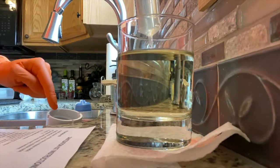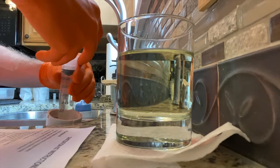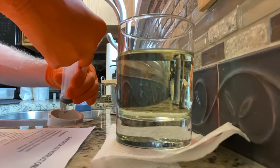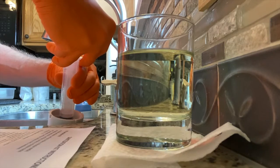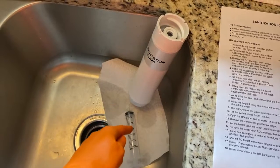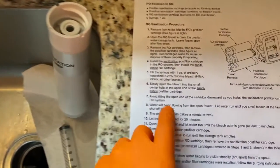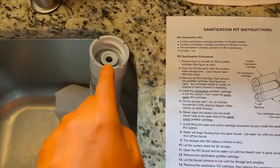I've got the pre-filter resting in the sink and I'm carefully inserting all the bleach inside the pre-filter. I put a paper towel down on the bottom of the sink so the filter itself would not slide. What we'll do next is carefully shift this into the filter case without spilling any of that bleach out.